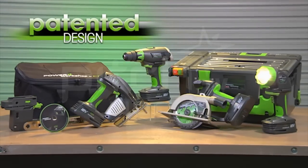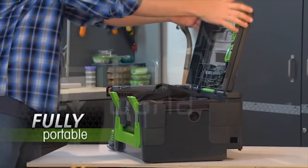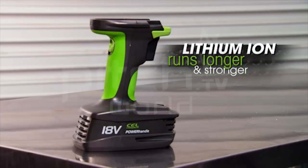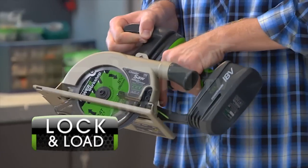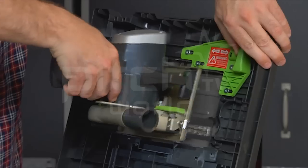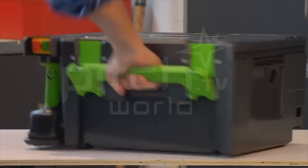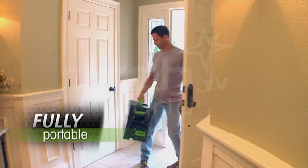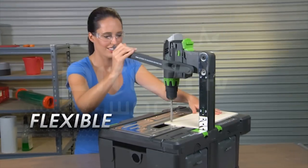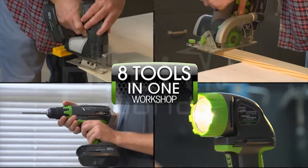Introducing the patented Power 8 Workshop. It's the first cordless workshop that combines every essential tool you need to tackle nearly any project in one easy-to-carry system. Each power tool in this system shares the same 18-volt power supply — just click, click, lock, and load. Dock the power handle into the case, and each and every tool connects to the work case, giving you four powerful cordless shop-quality table tools, all in one easy-to-carry workshop. It's the only fully portable workshop of its kind. That's eight workshop tools in one portable and powerful system. The Power 8 has pretty much every tool you need in a simple and easy carrying case.